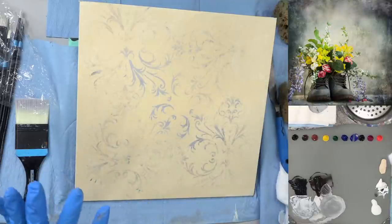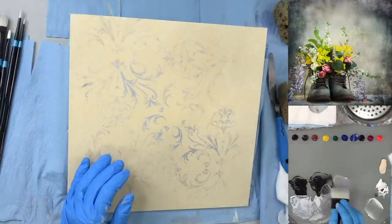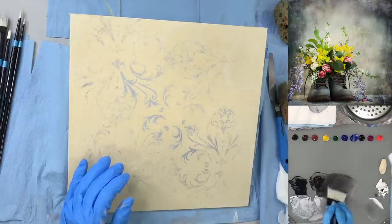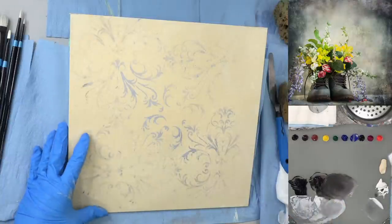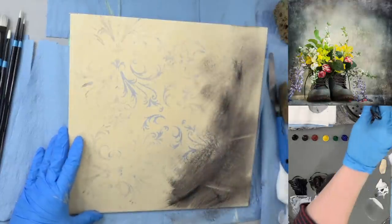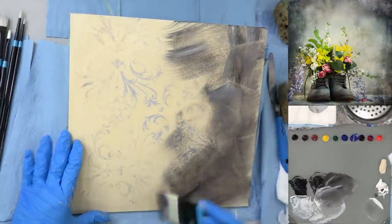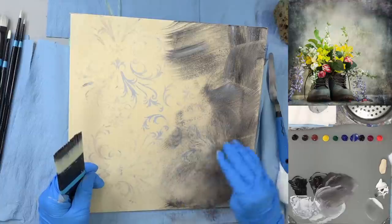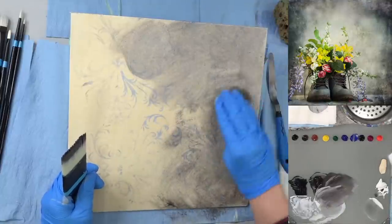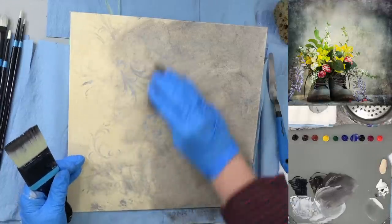I'm going to glaze over the whole thing to get a warmer gray start. I'm getting some glazing medium and burnt umber and quickly glazing over it — do this fast, not slow. Then I'm taking my sponge and smushing it around. I'm only doing half at a time so it doesn't dry too quickly. I already have enough on my sponge so I don't need much more.